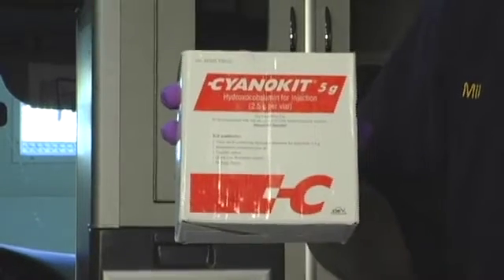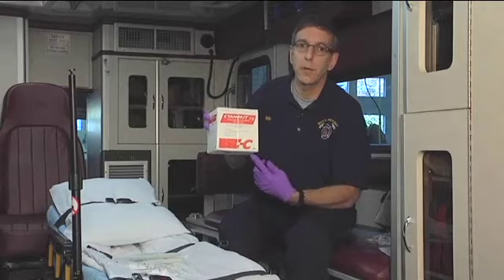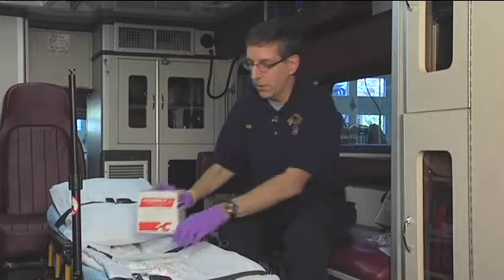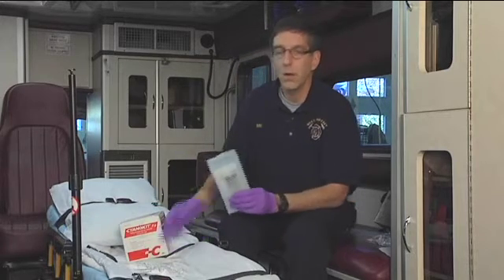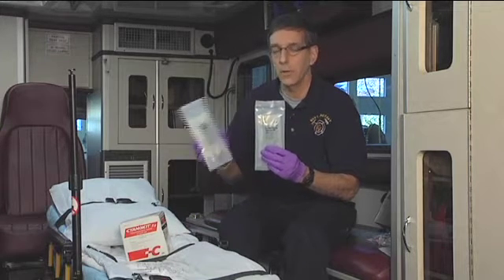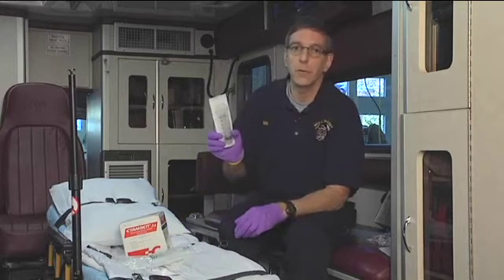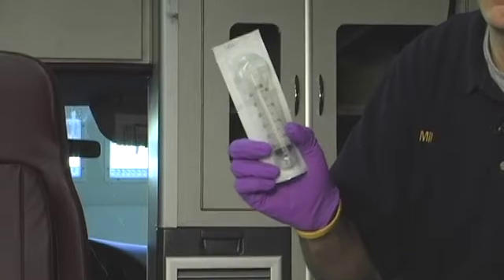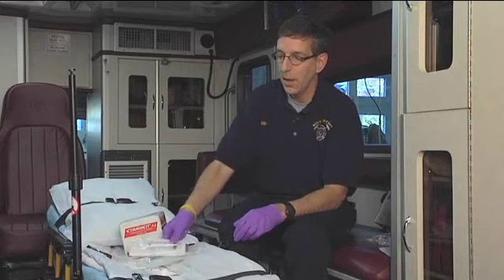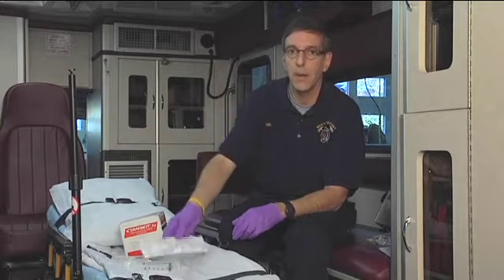The kit itself is not enough — you need additional supplies. Beyond the kit, which contains the medication and mixing spikes, you'll also need two 100 mL bags of normal saline, a syringe to pull medication from the vial and administer it into an intravenous port, and more than likely a stopcock to connect the syringe to — we'll come back to the stopcock later.